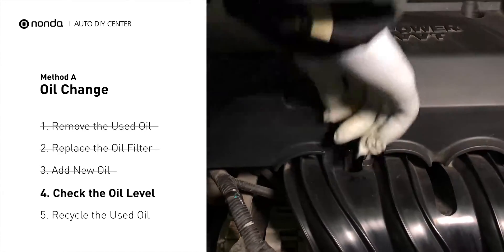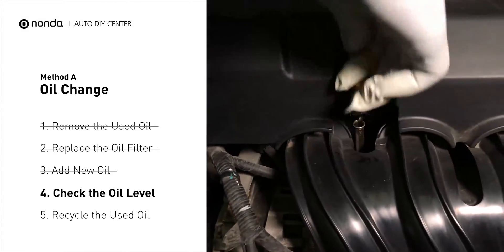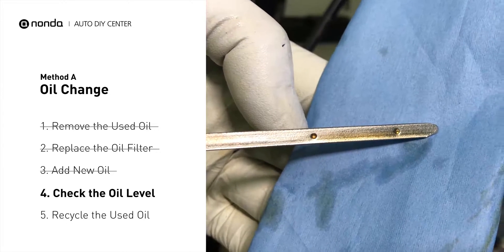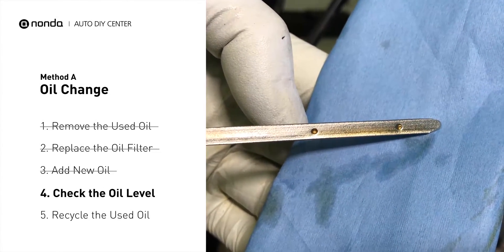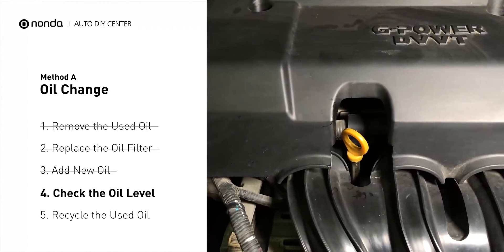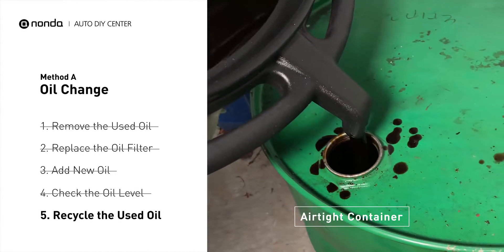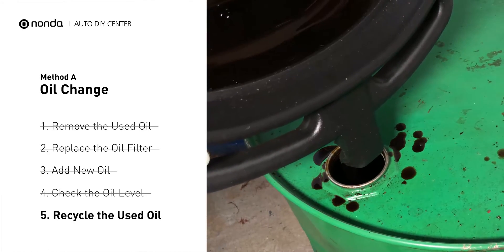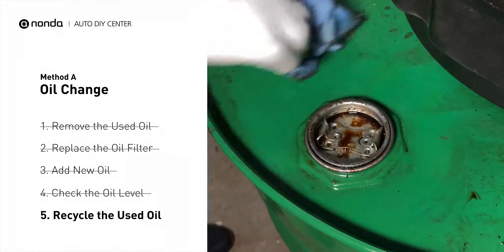To check oil levels, pull the dipstick out and clean it off. Replace the dipstick and pull it out again. The oil should be near the top dot or fill line. If it is close to the lower dot, you'll need to add more oil. If your oil levels are good, replace the dipstick and shut the hood. Place the used oil from your collection pan into an airtight container with a screw-on cap. Make sure the oil is cool before transferring to the container. Used motor oil can be recycled at most auto stores or at recycling centers.